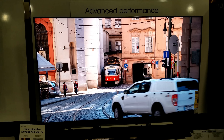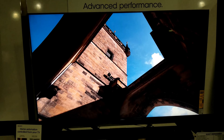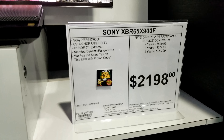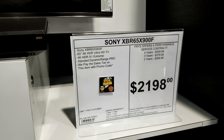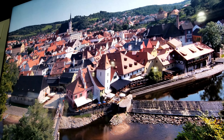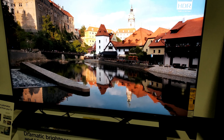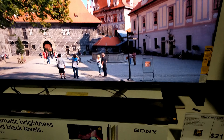I'm back in another video and this time we're checking out the brand new Sony X900F — the 65-inch version here at Fry's Electronics in San Diego. The price is $2,198, so pretty much $2,200. It's a 65-inch 4K HDR TV with the X1 Extreme chip, which is one of the biggest differences from last year's model. They're also going to implement Dolby Vision in the future — hopefully pretty soon.